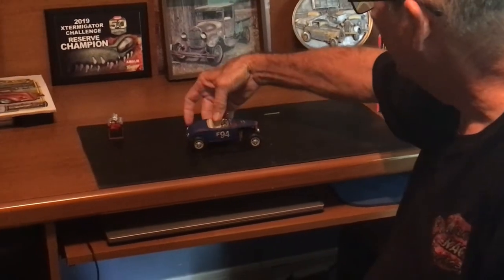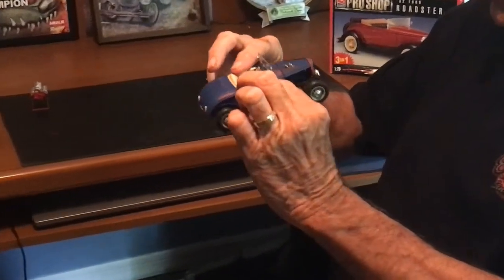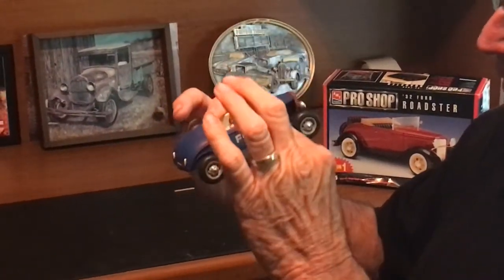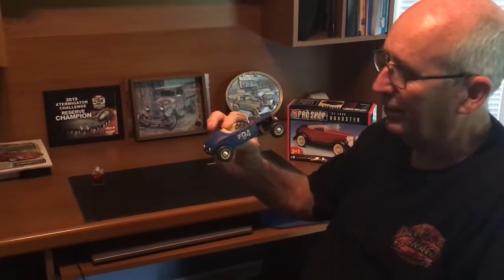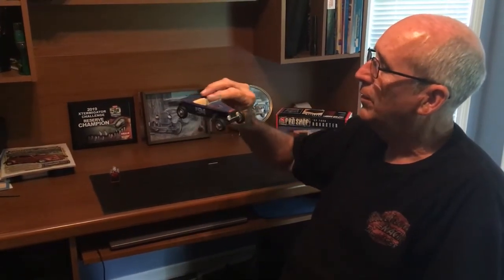A few of the little things on this build — the only thing I noticed as far as problems: when you go fenderless, the body goes lower, so the radiator doesn't fit exactly right. There are a few other little things you have to modify, but it's not a big deal. It still came out pretty nice.